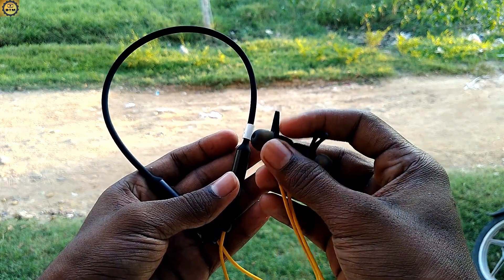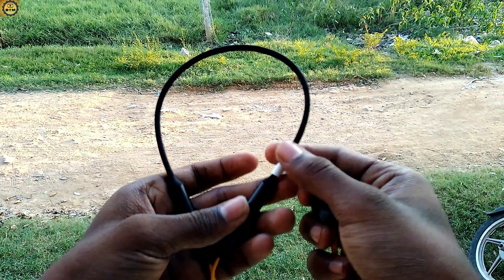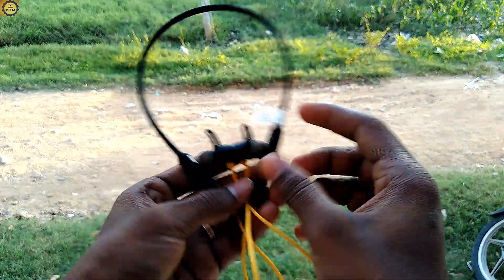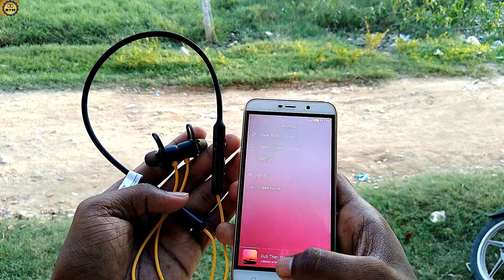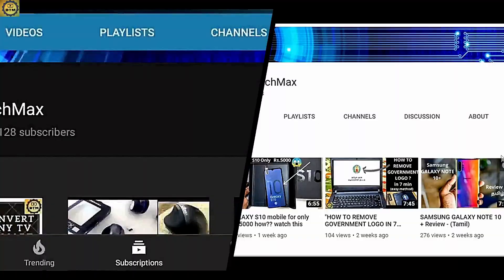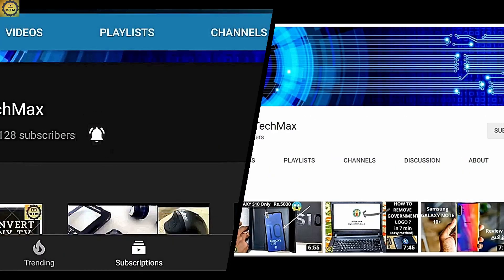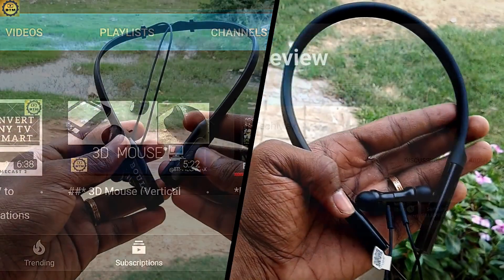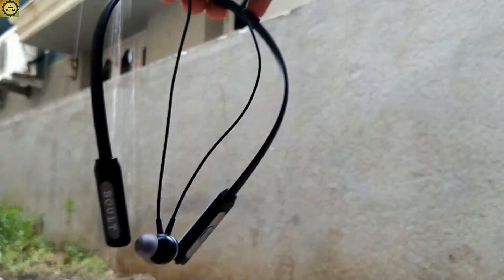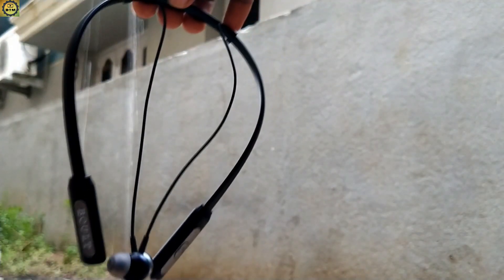This is the Realme wireless buds. We have unboxed these Realme buds. We have two wireless headset reviews in this video — one is Mi and one is Bolt. We have already reviewed those two wireless headsets.